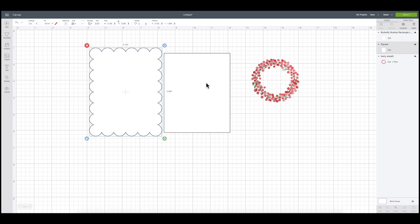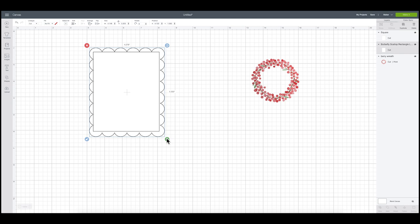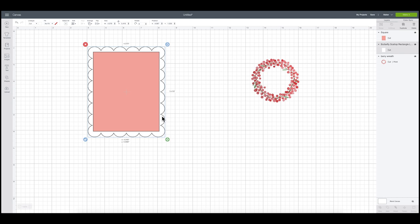I'm going to grab my rectangle, send it to the front, and make sure my scalloped rectangle is big enough to cover the existing label — I'll make the rectangle pink to represent the existing label. I want to make sure the new scalloped label completely covers it, so I'll give it a little buffer around the edges. Once it's sized perfectly, I'll delete the pink rectangle since I have everything how I want it.